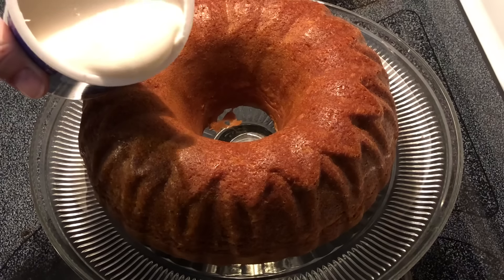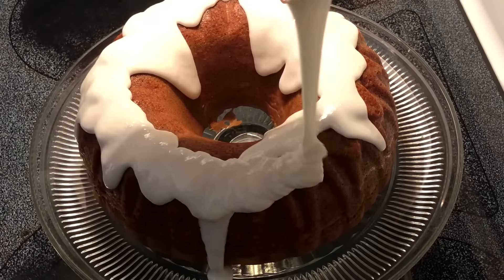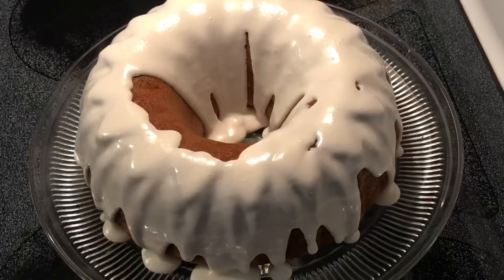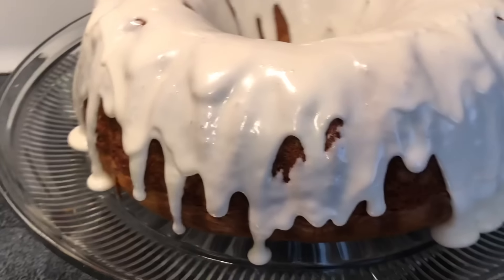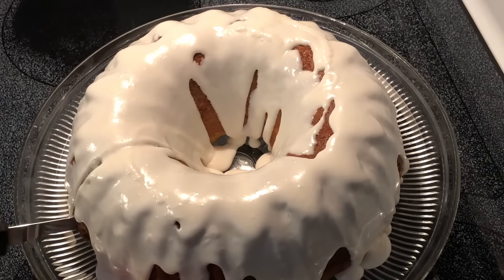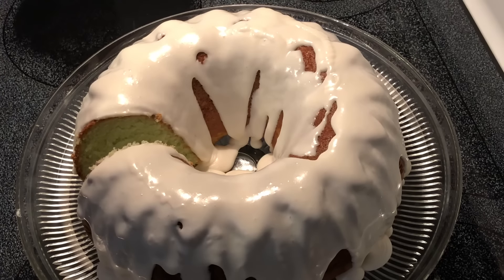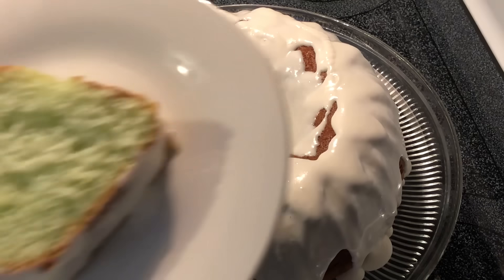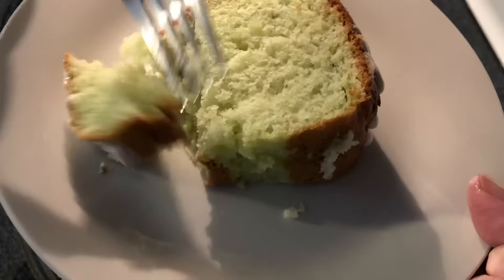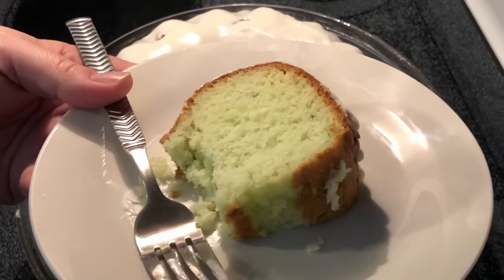Now I'm just going to drizzle it over the top here. I just used half of the container, but if you want to use the whole container, that's up to you. Now I've got to cut this and taste it. It's optional, but you can use some pistachios on top — I just chose to do it without the pistachios this time. Fantastic! Thank y'all so much for watching, I hope to see y'all next time.